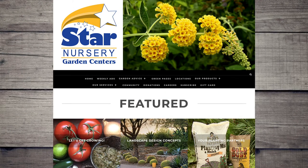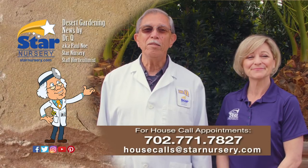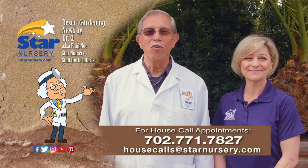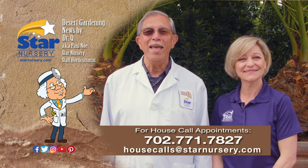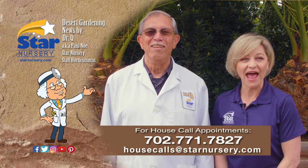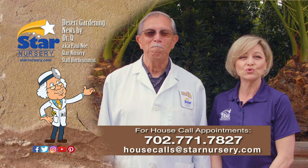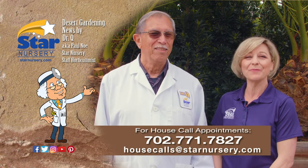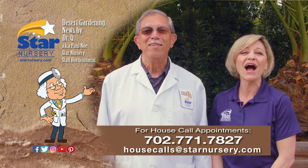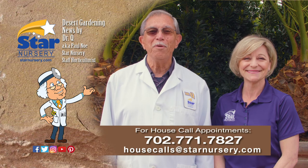For more information on this topic, visit us at StarNursery.com or on our free app. And don't forget, although we will be temporarily suspending our house call service, Joey Lynn and I will be available to help you via phone and email. Email us at housecalls@StarNursery.com or call 702-771-7827. Leave a message and one of us will call you back. I'm Dr. Q, and I'm his assistant, Joey Lynn. Be safe out there and we'll see you again next week.